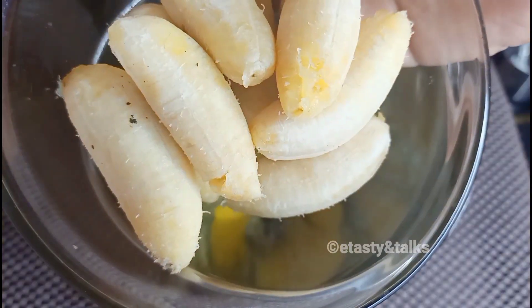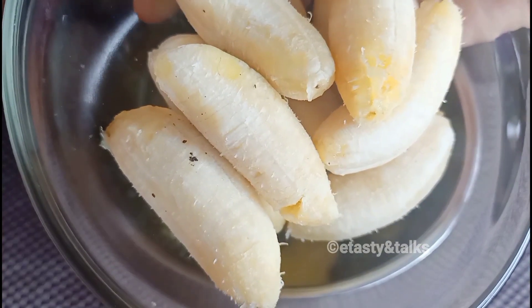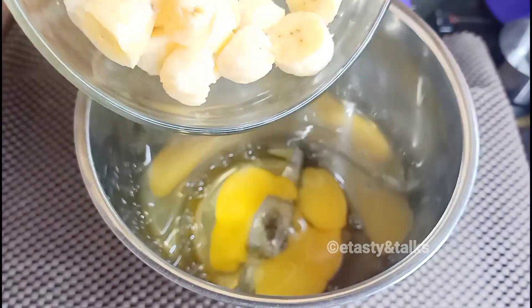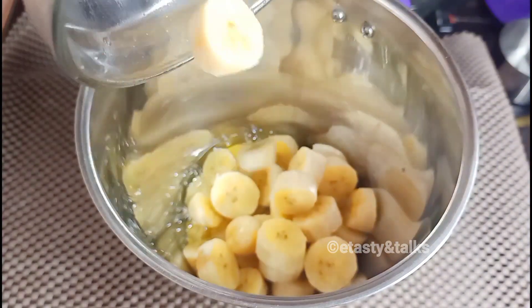Now let us mix the ingredients in the jar. We add them together — this jar holds just one portion.